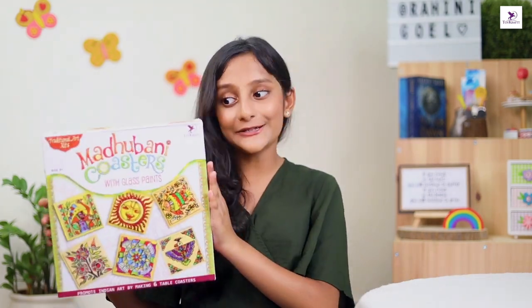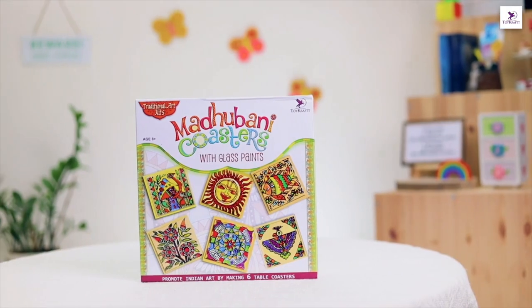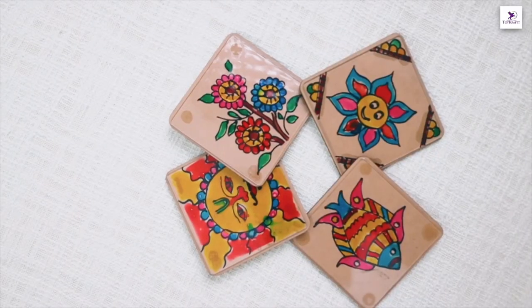Hey guys, this is Rahini, and if you love painting and creating your own home decor like me, you need to have this Madhupani coasters glass painting kit. This is a toy craft art and craft kit on Madhupani using glass paints, especially put together for children.